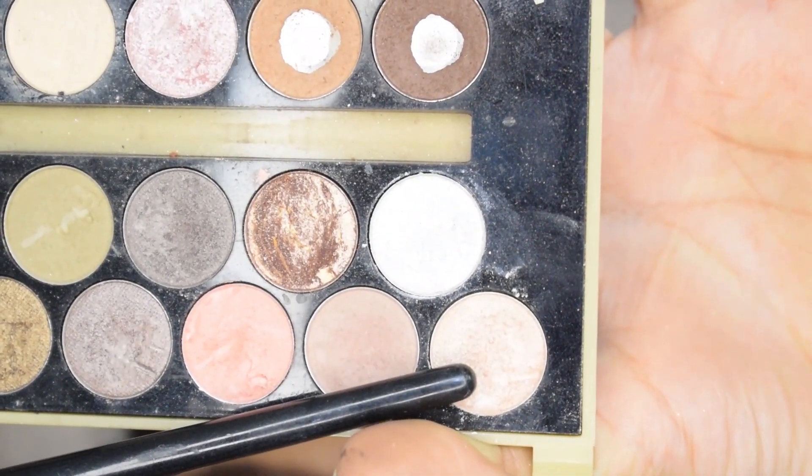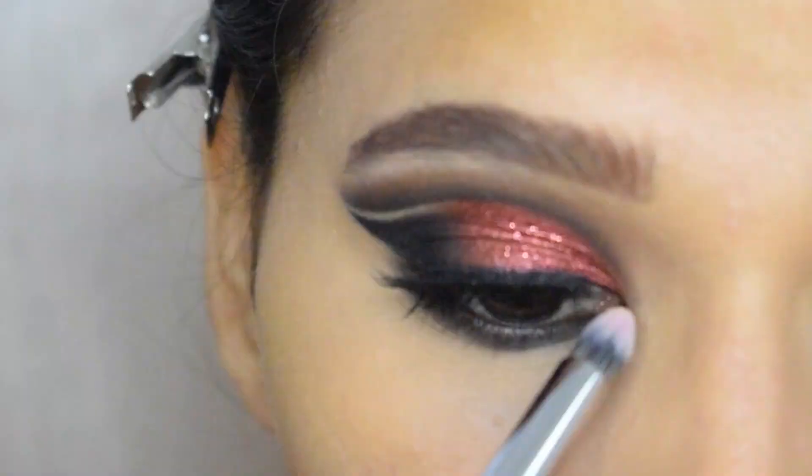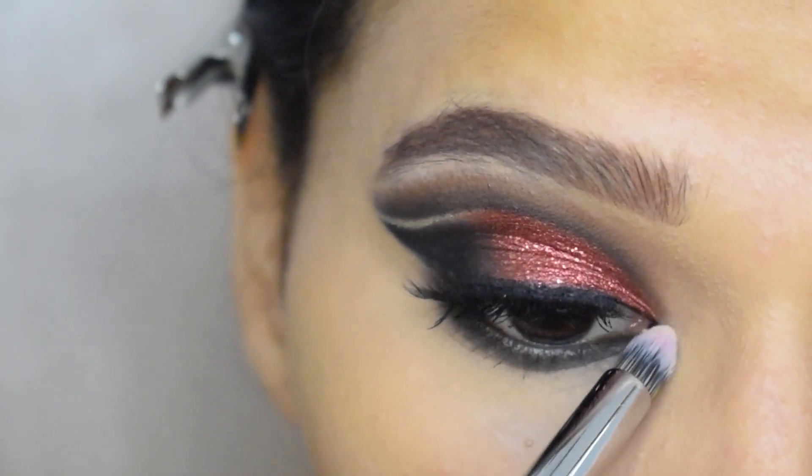I will highlight my inner corner with this light shimmer shade.